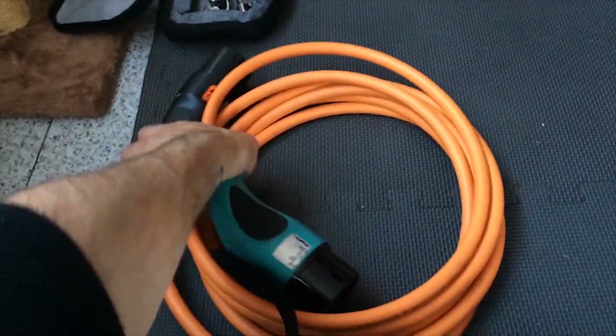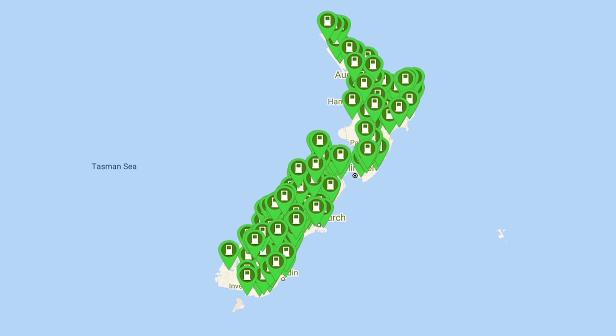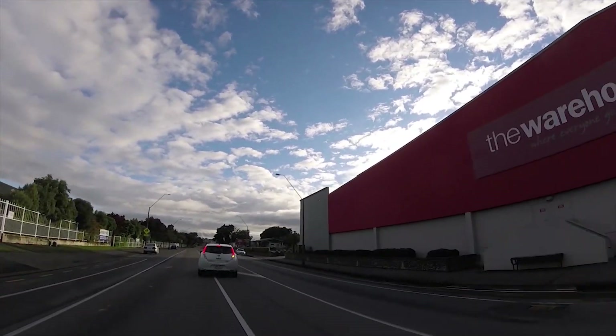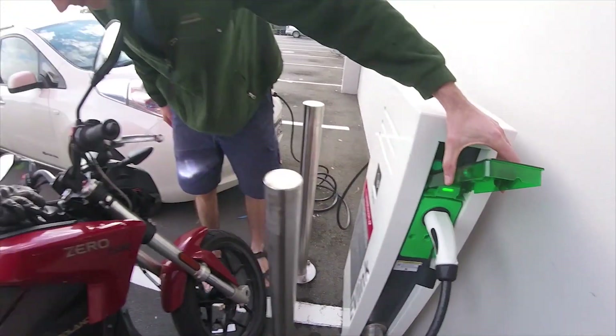Let's just keep making new ones, shall we? And then there's the charging network, which is still kind of a work in progress. There are places to plug in just about everywhere, but they're all different. You have these high-power AC stations at the Warehouse — which is like New Zealand's Walmart. They're pretty much all over the place, and as far as I know, they're still free to use. The only problem is that they're pretty spread out, so I can barely make it with my limited range.